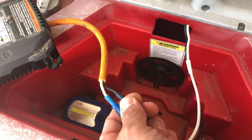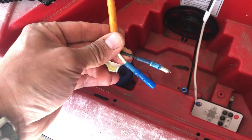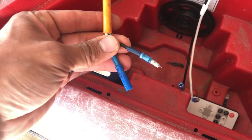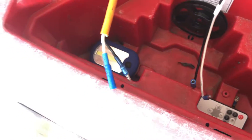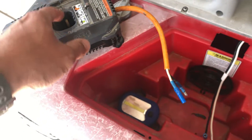On the positive side I put a female connector, and on the negative side I put a male connector. This way they don't ground each other out in case there is a battery installed on there.